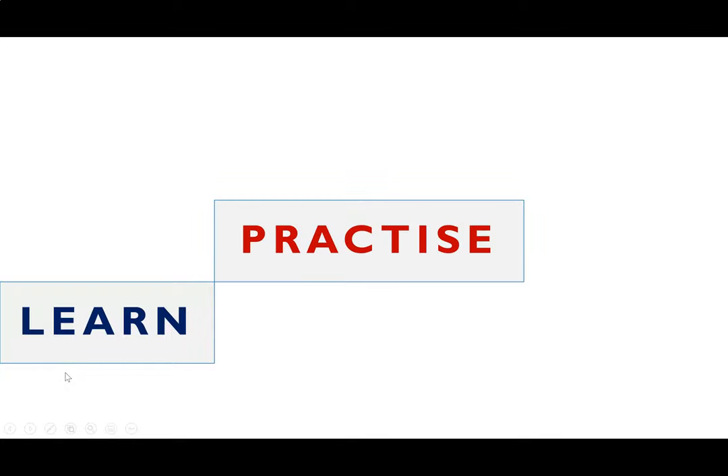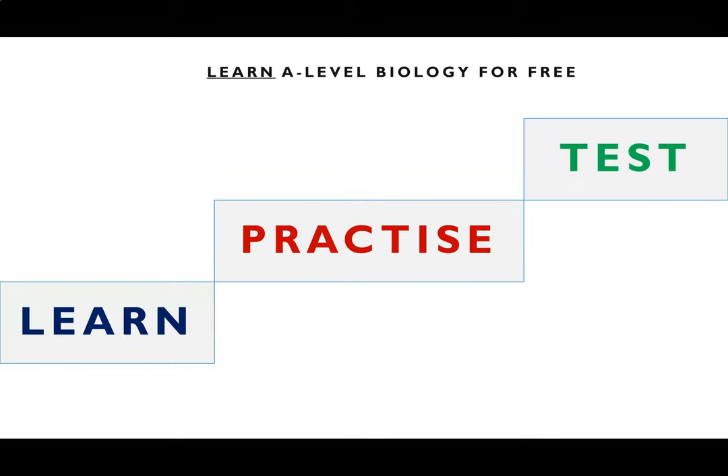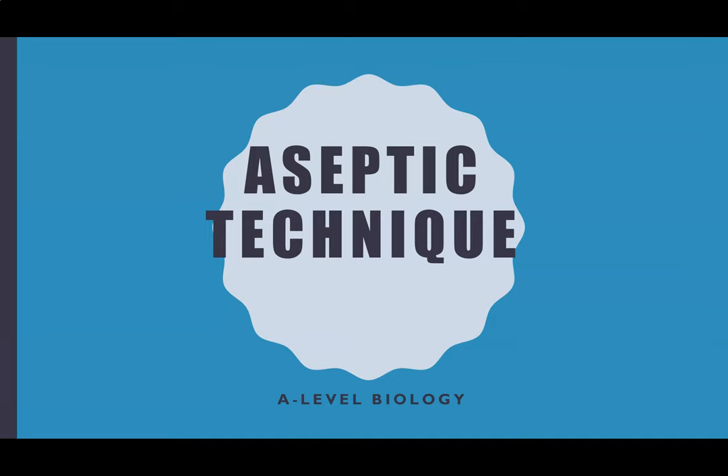Hi there everyone and welcome to Learn A-Level Biology for free with Ms Estrick. This video is a help video, in particular for Year 12 who have just done the aseptic technique required practical, to give you an idea of how you should have planned it, conducted the experiment, and how to write it up.